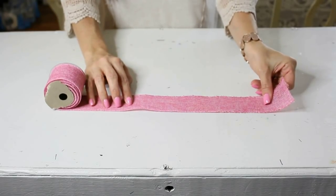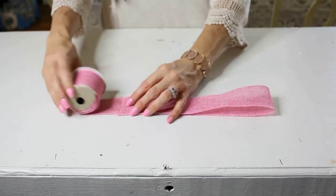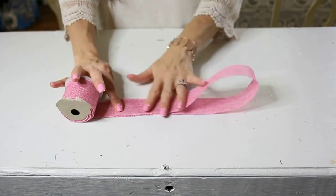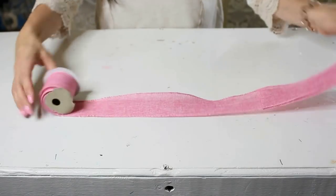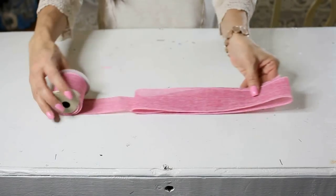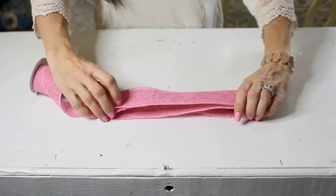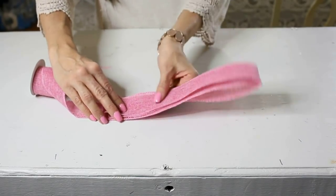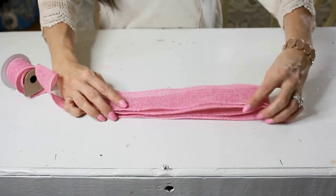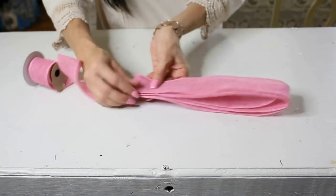So we're going to pull the ribbon out — this bow is going to be about 12 inches long with the loops. You just take your ribbon, loop it over on itself, then pull it out and loop it over on itself again. Continue to pull your ribbon out and loop it over on itself until you see that there are two loops of ribbon on each side.